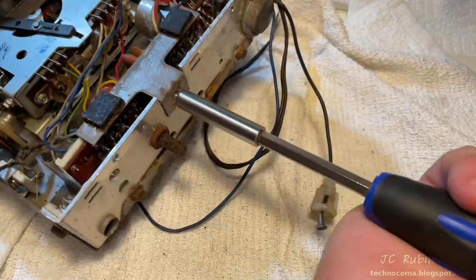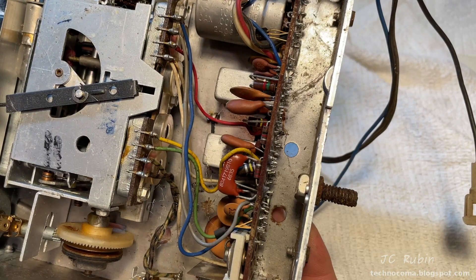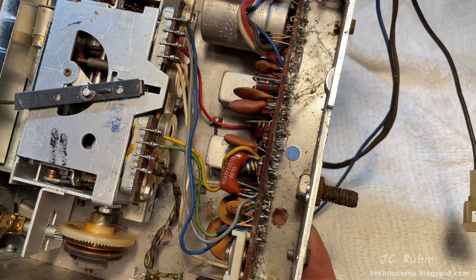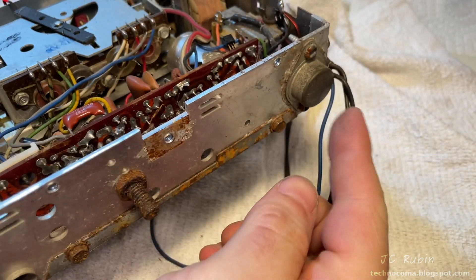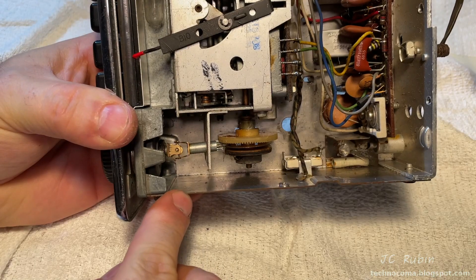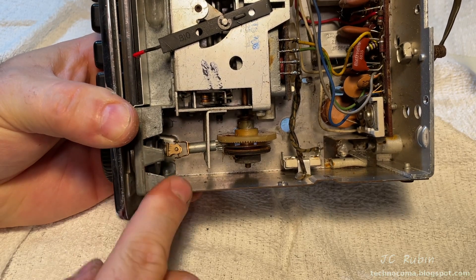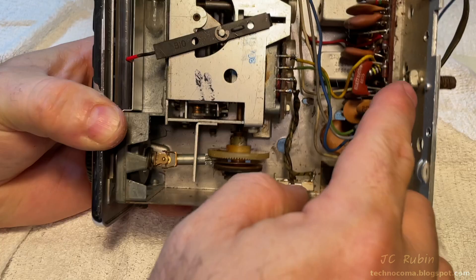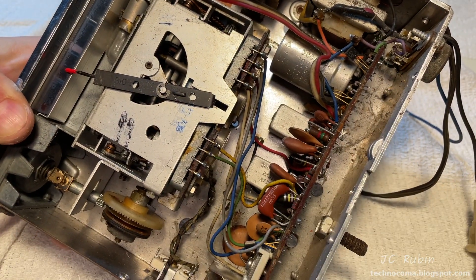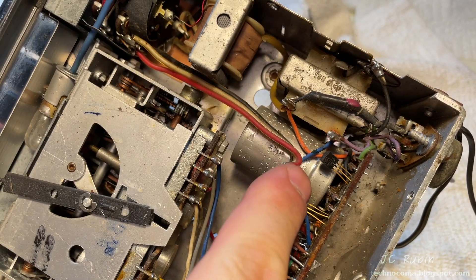I took the circuit board bracket off because I found a potential location for all the parts I'm adding. The space between the circuit board and the rear of the cabinet has potential, as long as I don't run into interference or heat issues — the final stage is right there and the back of the cabinet could serve as a heat sink. There's a second mechanical option, but it's near the antenna input, which could be problematic.